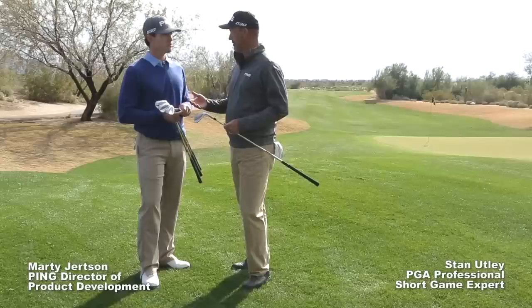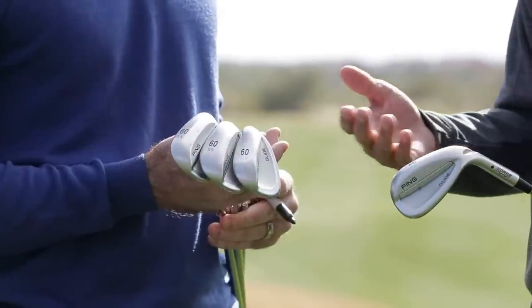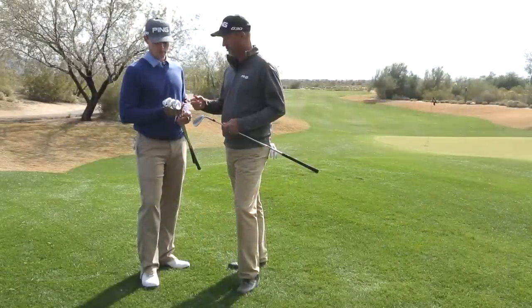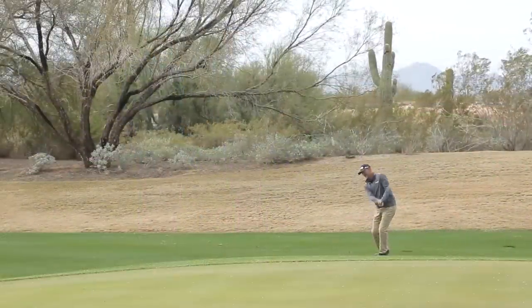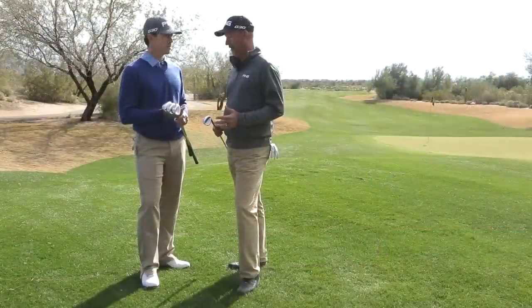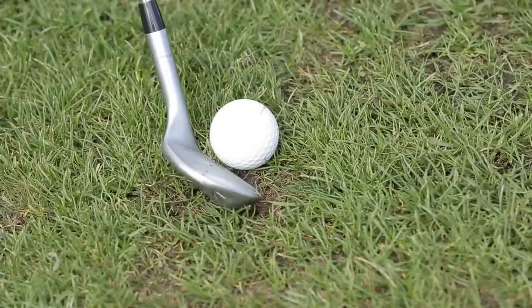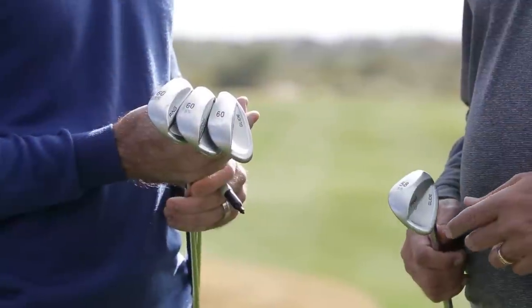Marty, we've got different widths with the different options and I don't know that everybody understands what we mean when we say widths. Can you draw on there and show how there's really different widths? They all have a lot of angle — bounce is good — so they all have a lot of bounce height and angle on them. I'm a big fan of bounce because the skid plate, as I like to call it, will help the club glide if you know how to use it properly, and you've designed this to do this perfectly.